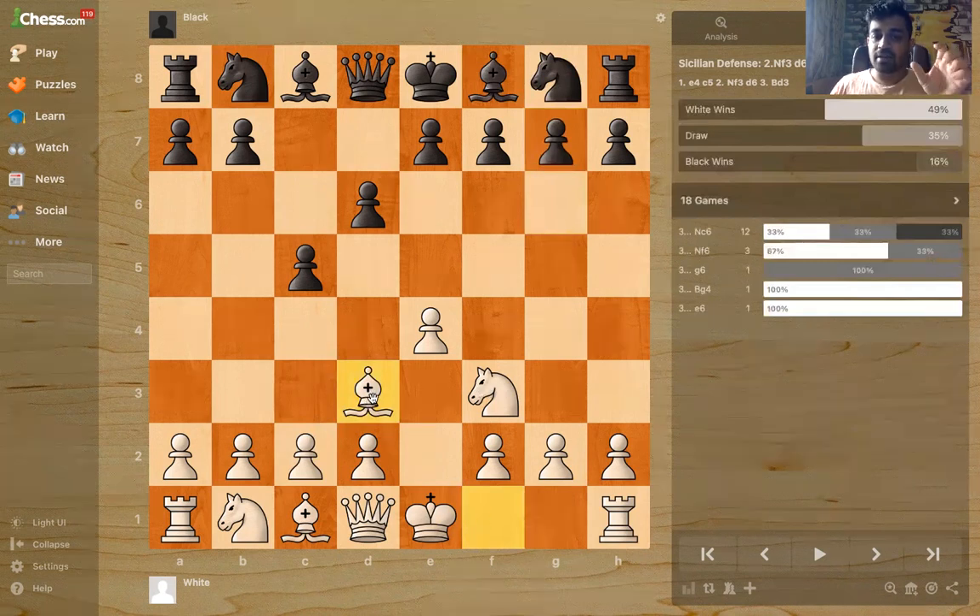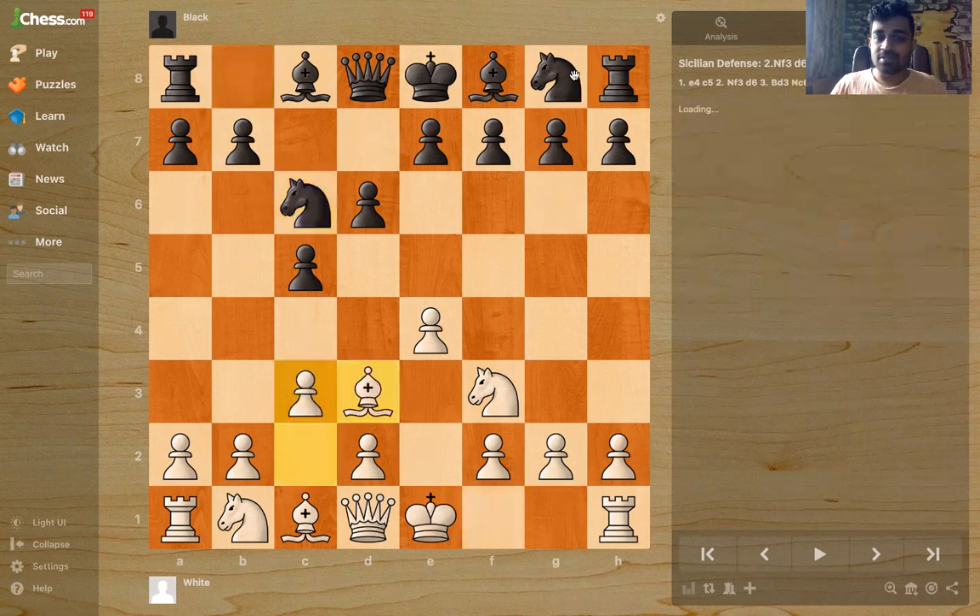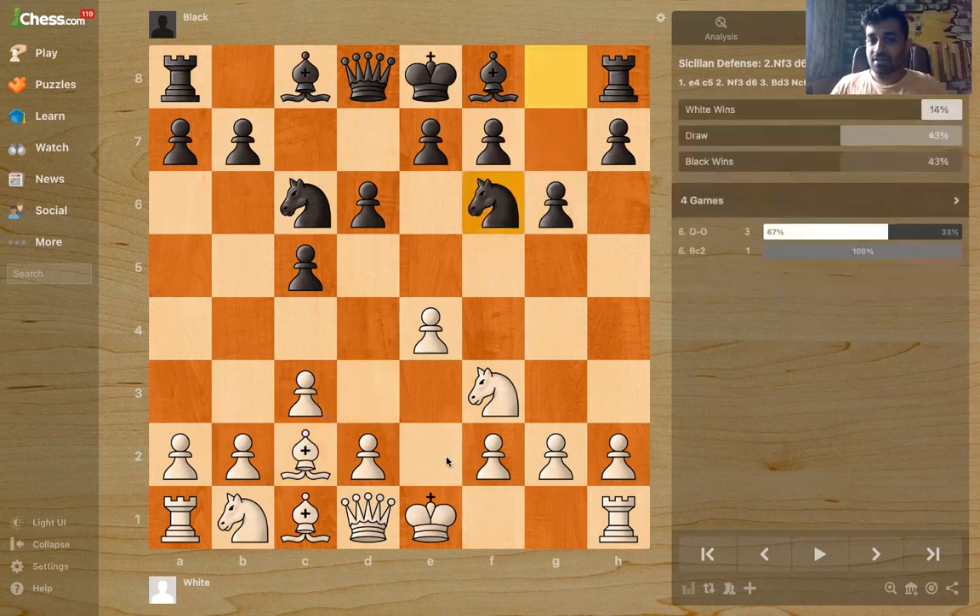So if you look at this position after Bd3, it might look very strange, but after a few moves like Nc6, c3, g6, Bc2, Nf6 — this is very standard, it's like a Ruy Lopez. The Sicilian player who was playing Black would be like: 'I did not sign up for this. I wanted to play the Sicilian. This is not what I want.' So it's a very psychological weapon. You don't necessarily get a winning position out of the opening, but it takes the Sicilian player into Ruy Lopez territory.